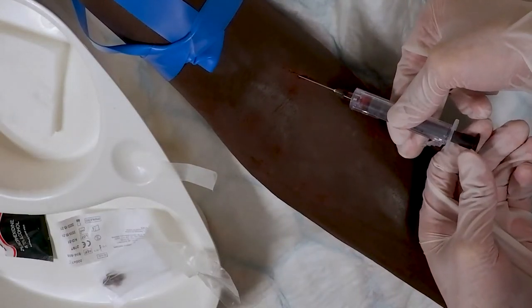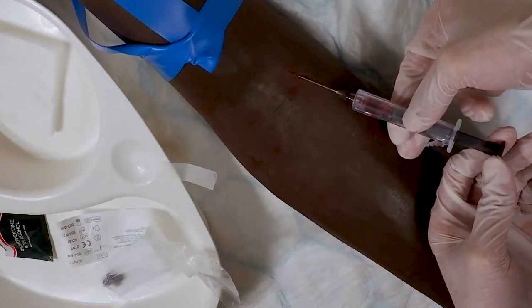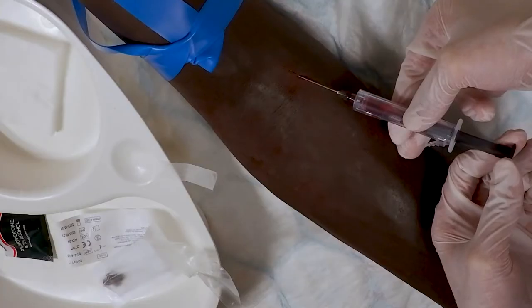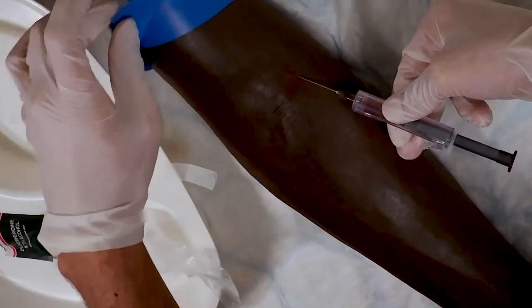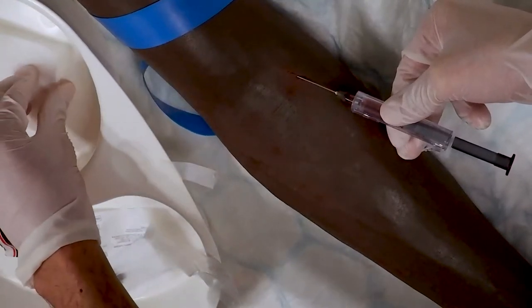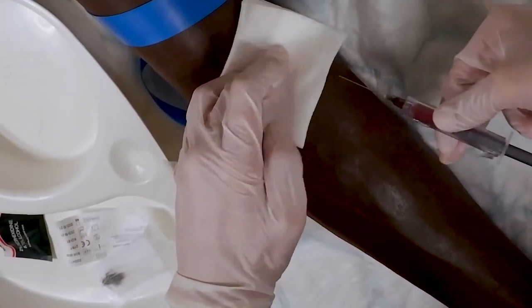Gently withdraw the plunger and obtain a minimum of 0.5 mils of blood — any less than this and it may not be possible to process the sample. Release the tourniquet and place gauze over the puncture site, applying pressure to the site.